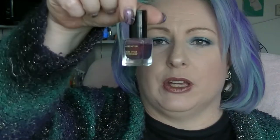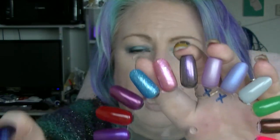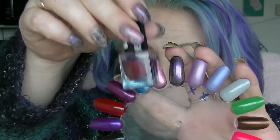Next we have the other Max Factor polish which is Fantasy Fire, which looks like that over black. It doesn't look any different either — it looks red there, but it certainly doesn't look red on the nail. The light is a little weird because it's storming outside at the moment and I use natural light.